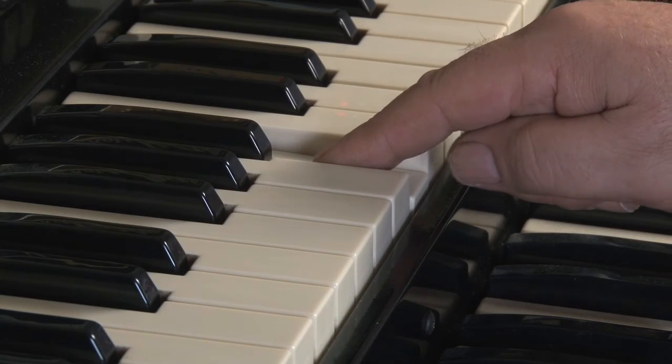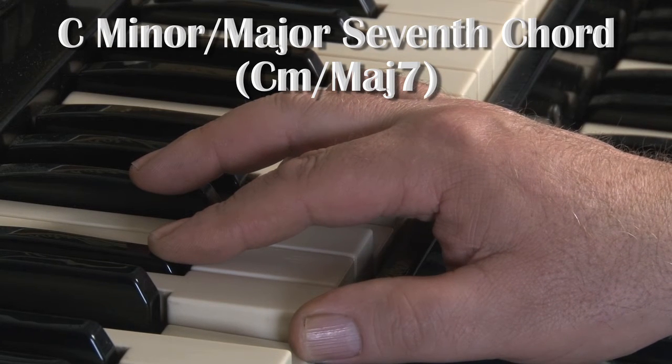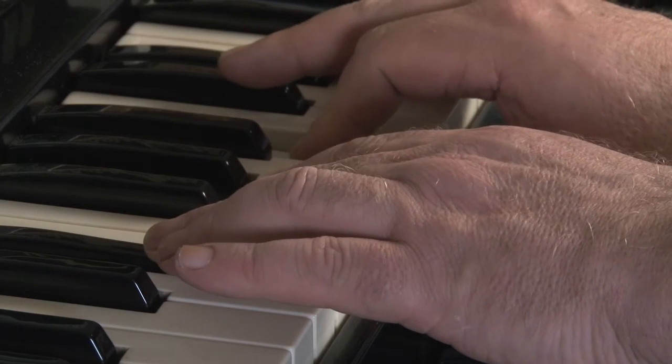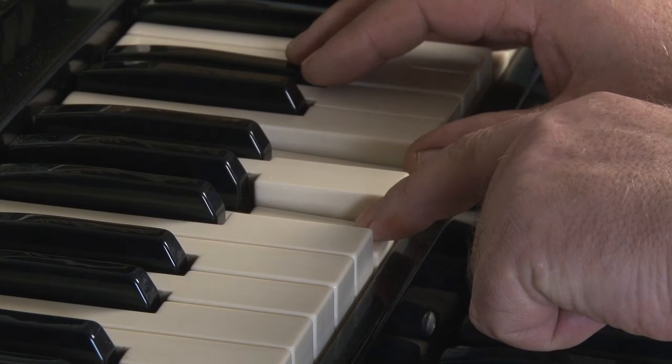In the same way as in the last lesson, to get the major seventh chord, play the seventh note of the major scale, but this time use the flattened third with it. This is C minor major seventh — a very interesting chord, very good for creating a mood. And again, practice it so you can play the inversions.